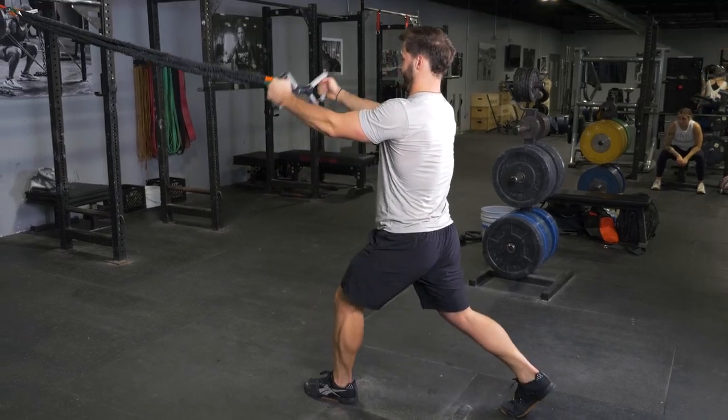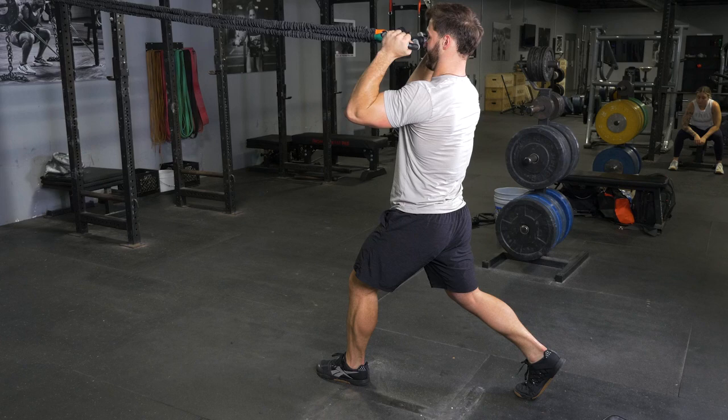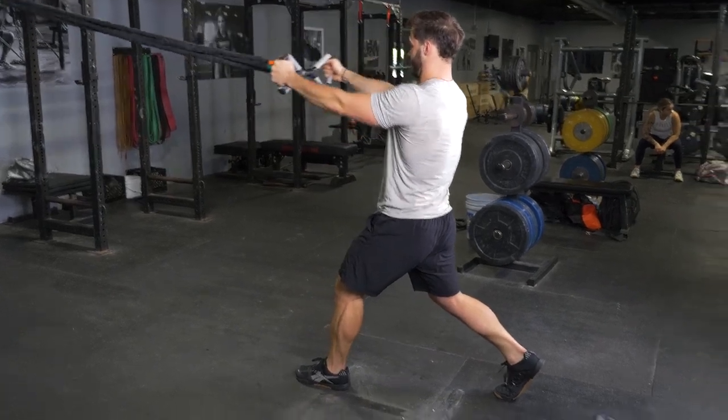The split squat and curl is an excellent full body exercise. Begin holding your T-grip max bar with a hammer grip, facing the anchor point of the bands.